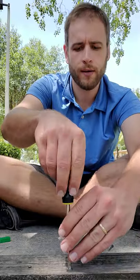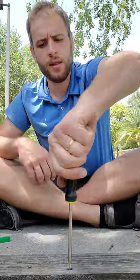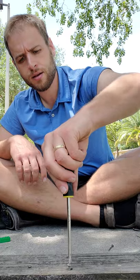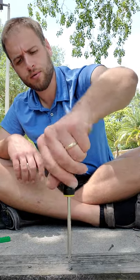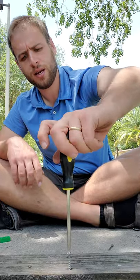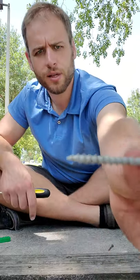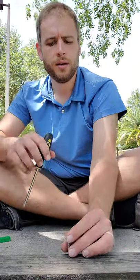If I want to take it out, all I have to do is turn the other way. That can be hard to get started, but it'll get easier the more you turn it. And as long as you haven't bent your screw as you're putting it in the wood, it'll be nice and straight and you can use it again somewhere else.